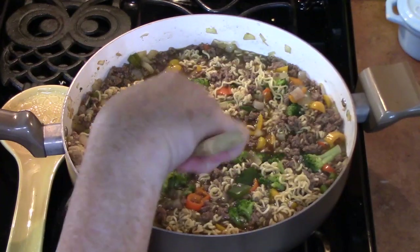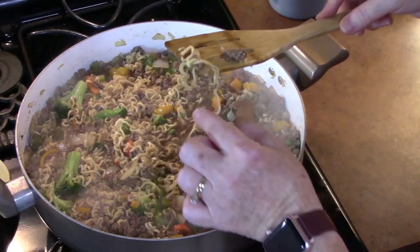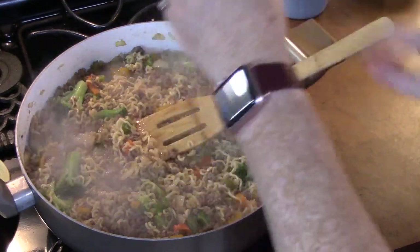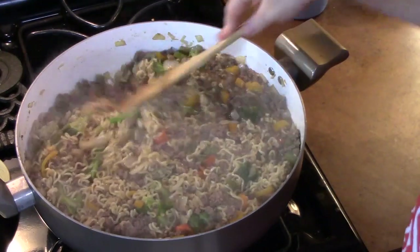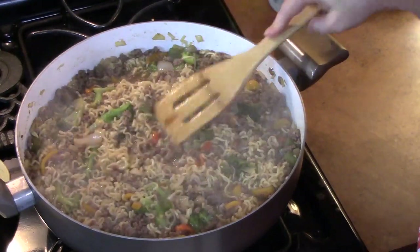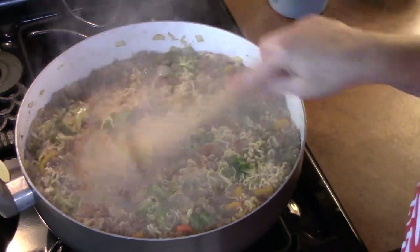Give it another minute or so and it should be done. We're going to turn it off and let it sit for just a few minutes to finish absorbing all of that liquid.